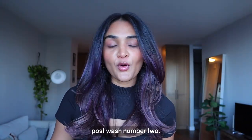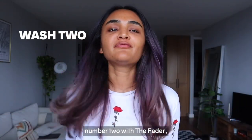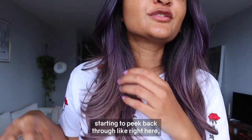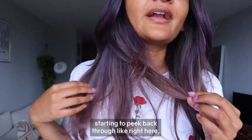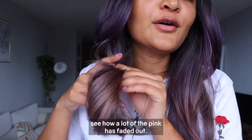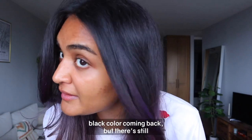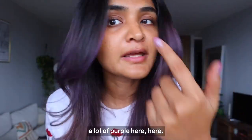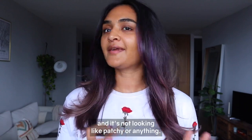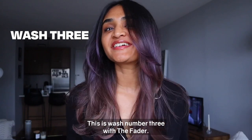This is after wash number two with the Fader, and I can already see a lot of my blonde starting to peek back through — like right here. You can also see how a lot of the pink has faded out. Up on top I do see my natural black color coming back, but there's still a lot of purple here. I think it's doing a really pretty fade and it's not looking patchy at all.